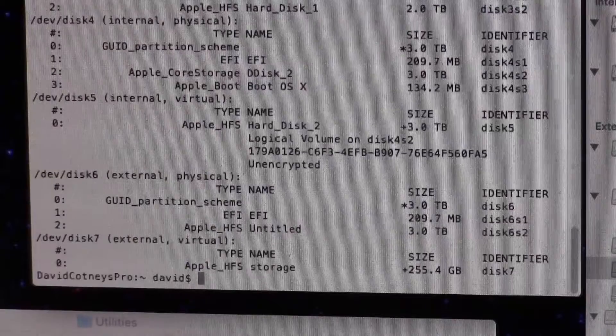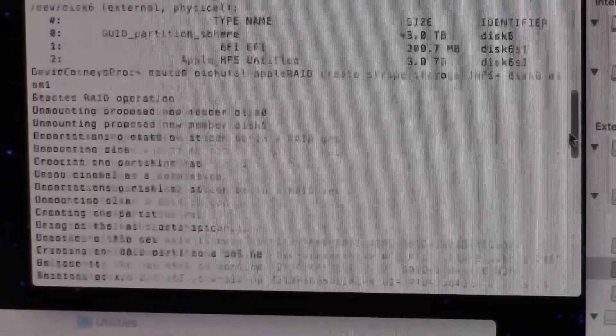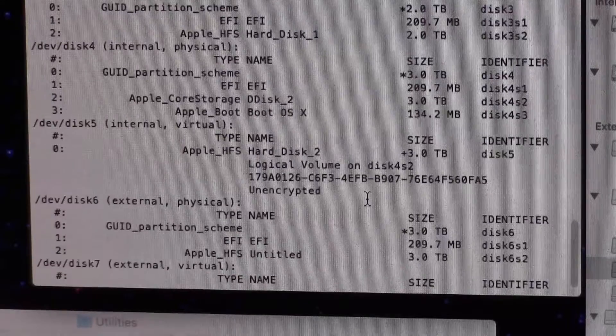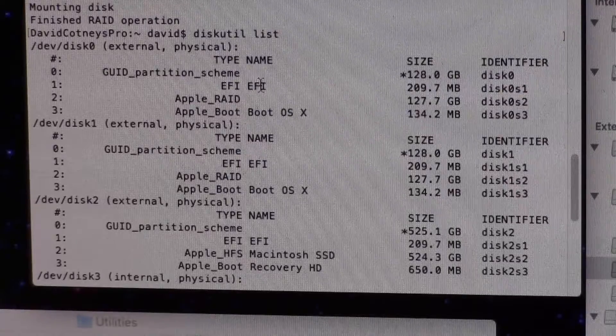As we go through this video, don't get confused by the fact that pictures of drives and the drive designations within the terminal may not be matching. This is an amalgamation of work that I have done where actually I was experimenting with six different drives.